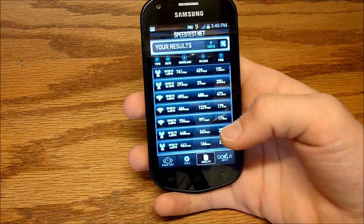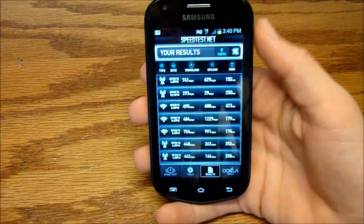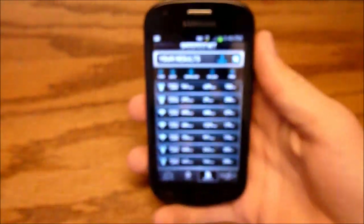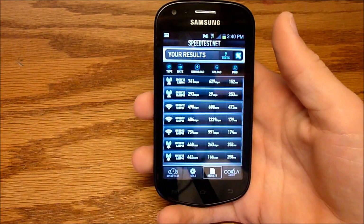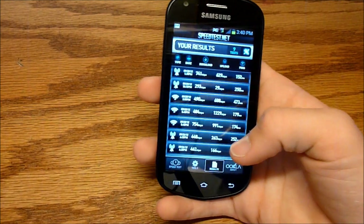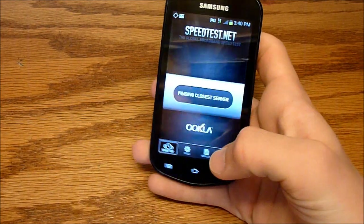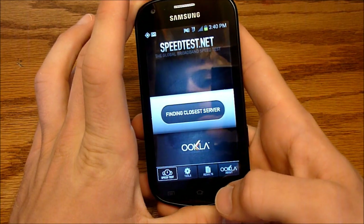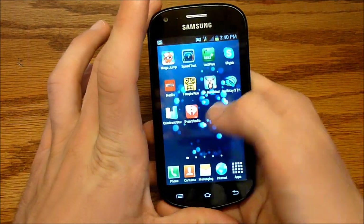Speeds were pretty average, and signal was average to low as well. You can see it's on 1x right now — it'll come off in about a minute. Signal wasn't the greatest, but call quality was fine on both ends. We can't run a speed test if it's on 1x, so we'll come back to that.